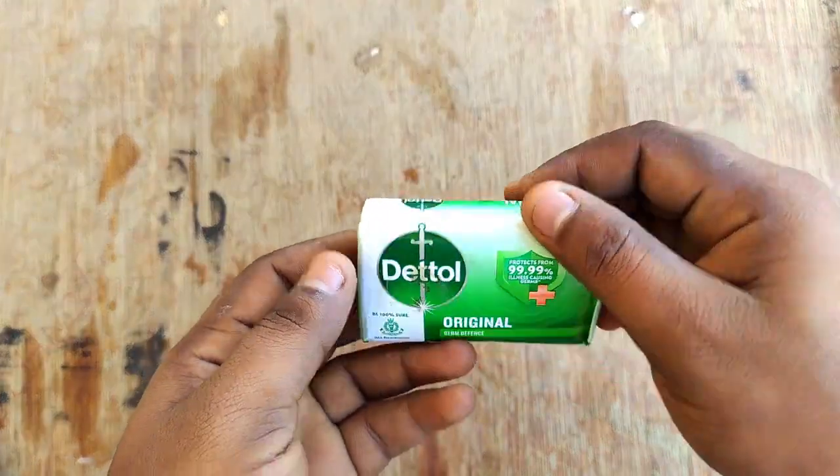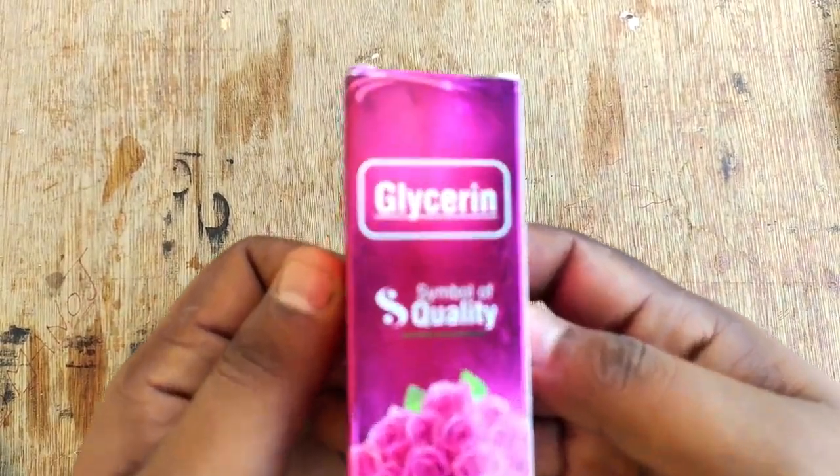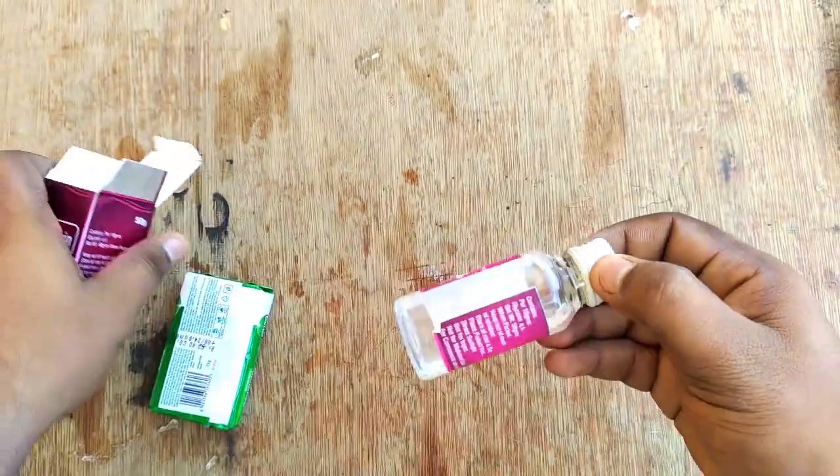Friends, I am going to talk about hand wash liquid. I am going to talk about soap and the details. It is also a Glycerin. Glycerin is available in the supermarket. So I am going to talk about this a little bit.